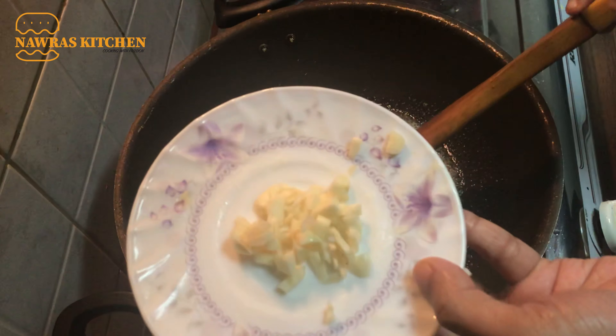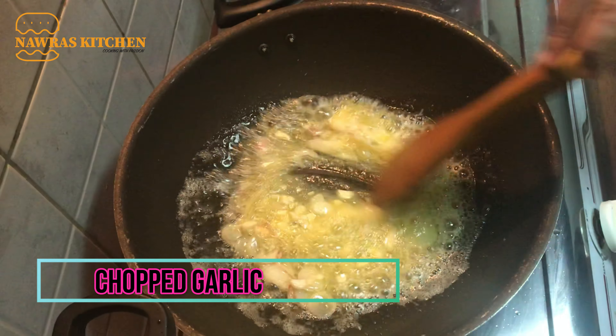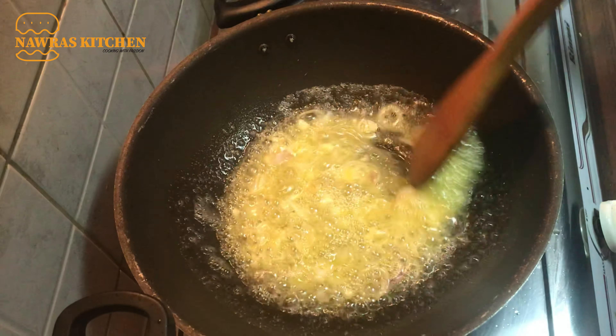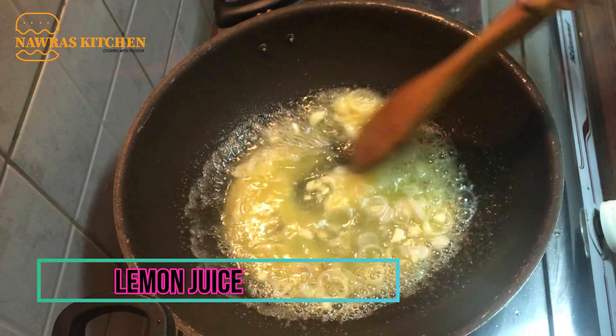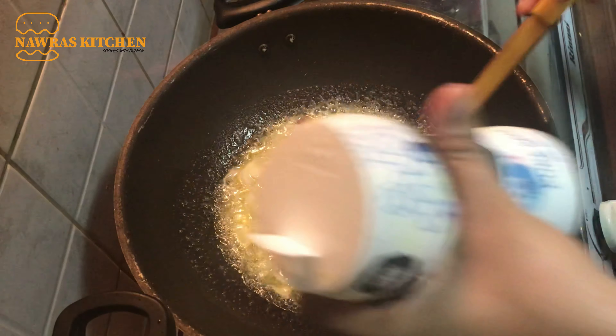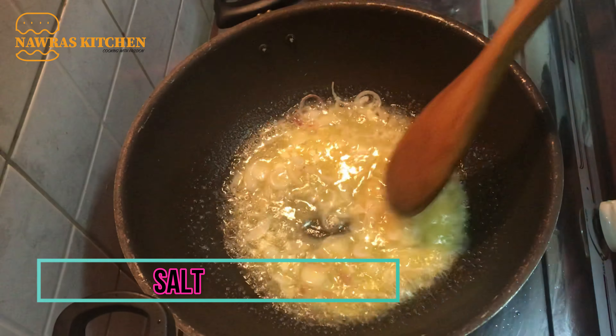It is 2 tablespoons of butter. You can use it for the butter as well. If you use it to use the butter you will need it.